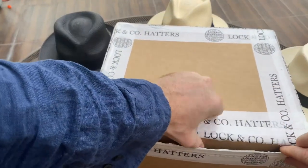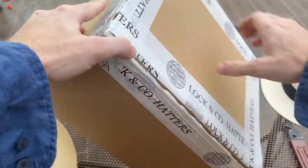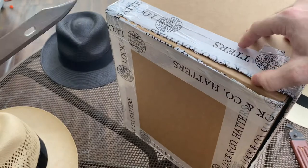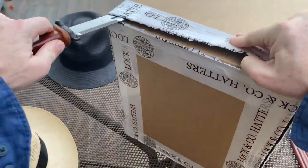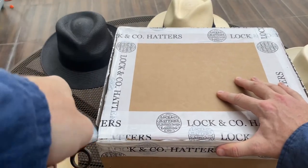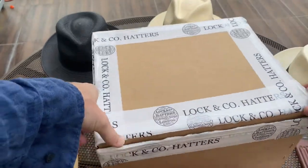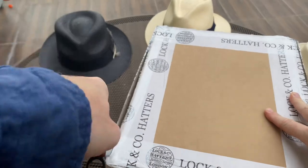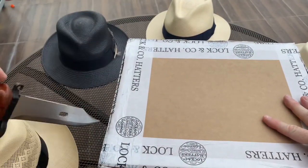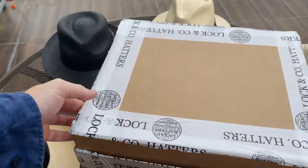So let's open this up. Well, it is an unboxing — at least it shows I haven't opened it before. It looks like it's not a lid; it looks like it just comes out like this.